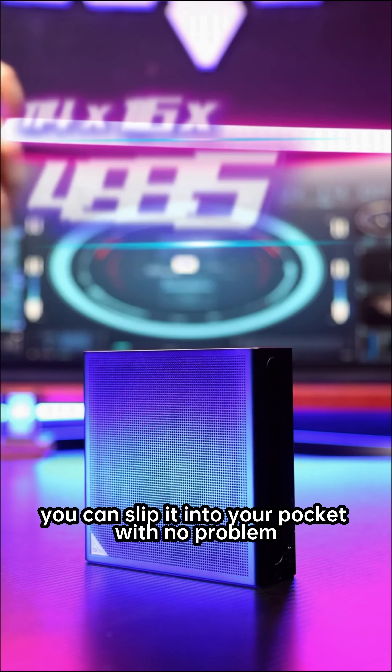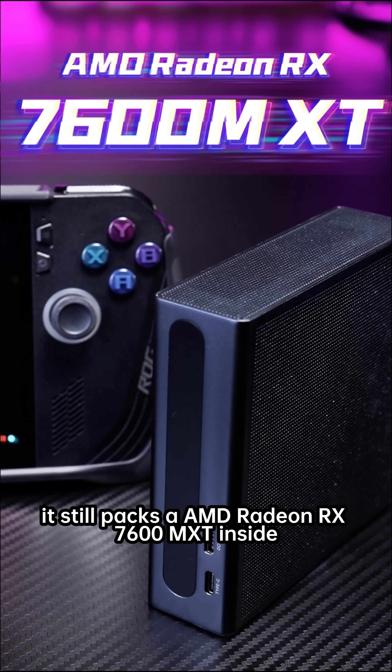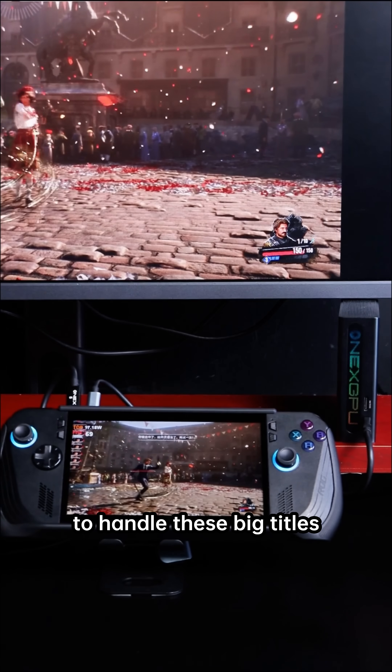Palm-sized, you can slip it into your pocket with no problem. Even though it's small, it still packs an AMD Radeon RX 7600MXT inside. The performance is more than enough to handle these big titles.